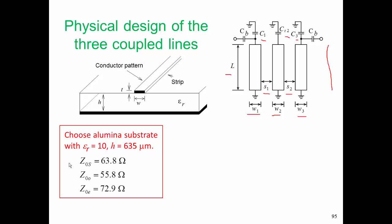Our electrical design arrived at three impedances: a system characteristic impedance, an odd mode characteristic impedance, and an even mode characteristic impedance. This system impedance is the characteristic impedance of our comb line structure without the matching networks, and we want Z0s to be 63.8 ohms. We had calculated two values for system impedance that were different and took Z0s as the geometric mean. The first stage of the physical design is to choose the substrate — an alumina substrate with an effective relative permittivity of 10 and a thickness H of 635 microns.